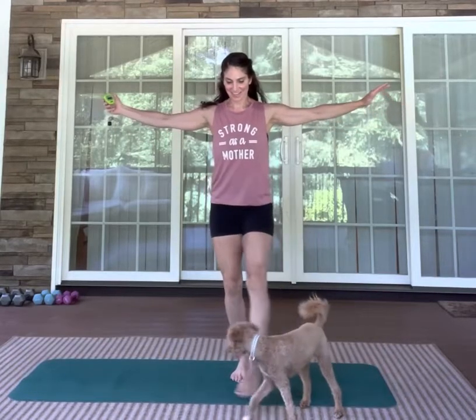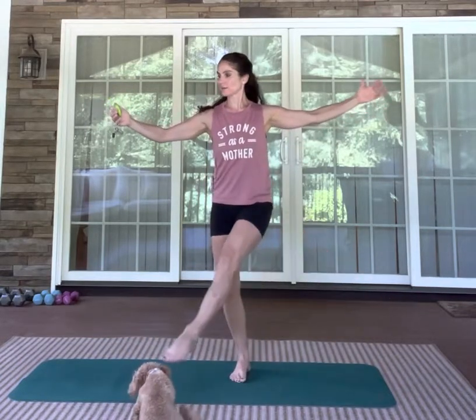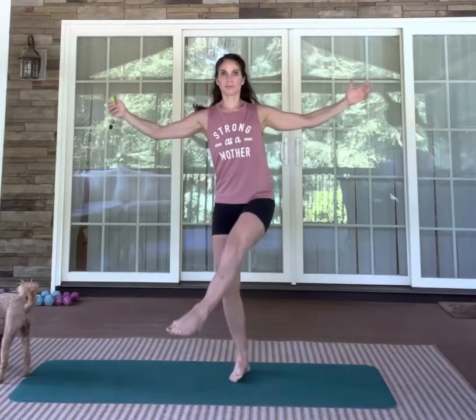Switch legs. Hold on to anything for balance if you need to. I love working balance specifically, but anytime you're working balance, you're also working core. There's no way to do one without the other. You can work core without working balance, but anytime you work balance, you're also challenging your core. About eight more seconds here. You could tell I lost my visual spot — I was looking at the stopwatch and that's when I lost my balance.